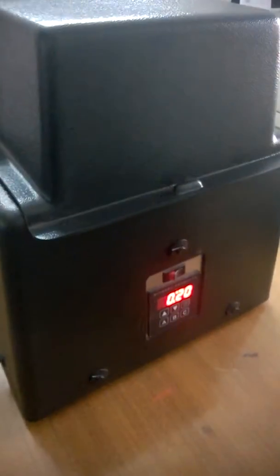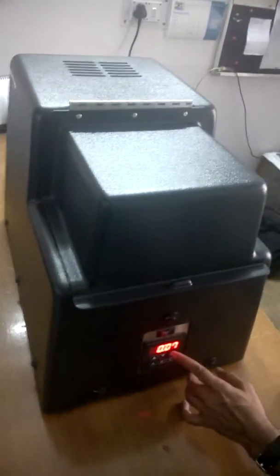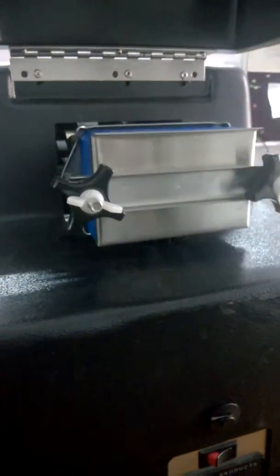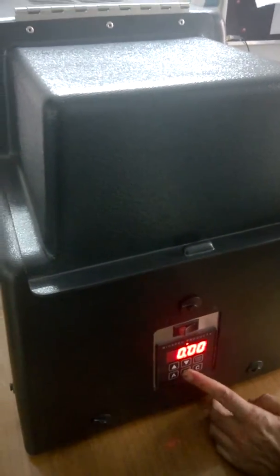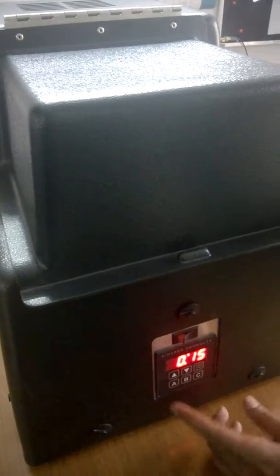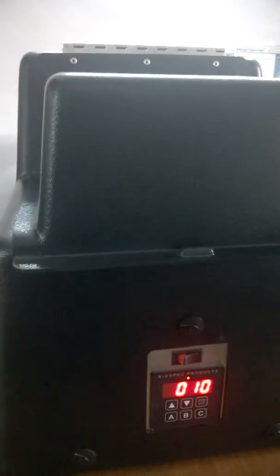Now your sample is loaded and your machine is ready to run. Cover the lid. I am using the first program of 7 seconds — press start and the machine will run and then stop. Note that if during the run you open the lid, the machine will stop, but if you close it again the machine will start from that point — from one second remaining. This is basically a safety feature.